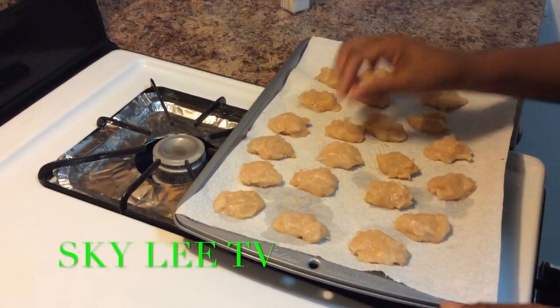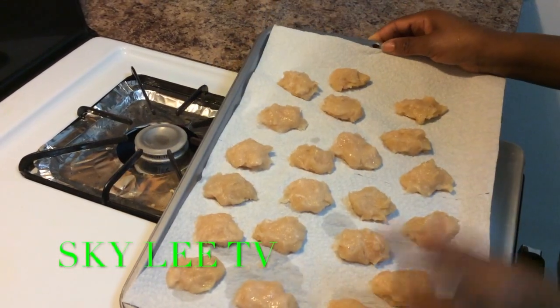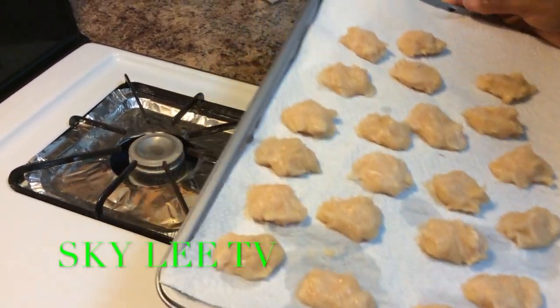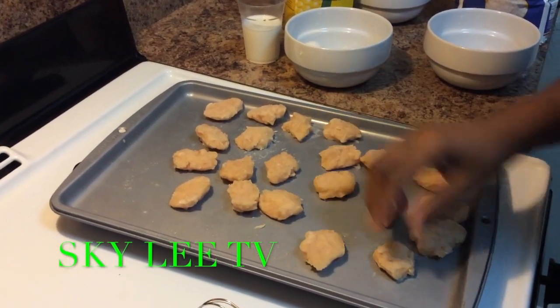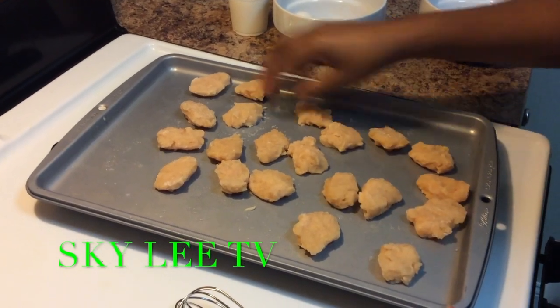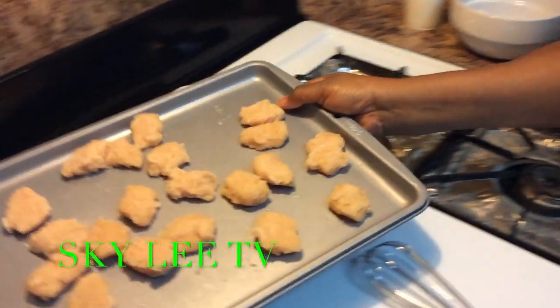Our nugget is now formed. Now we're going to put it in the freezer — freeze it up for about 40 minutes to an hour. Alright, so here is our nugget, frozen and ready to go. Set this aside.